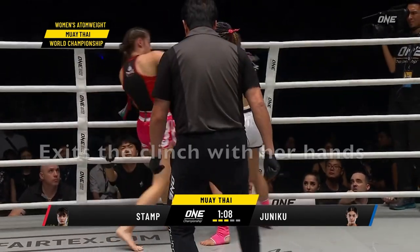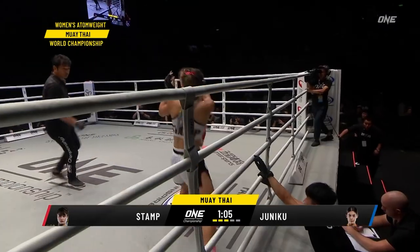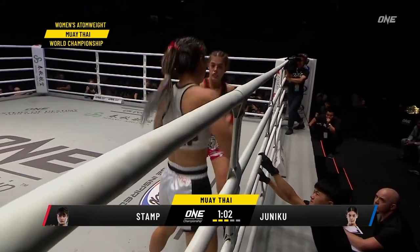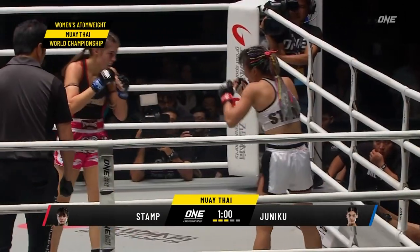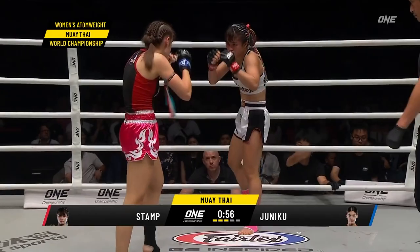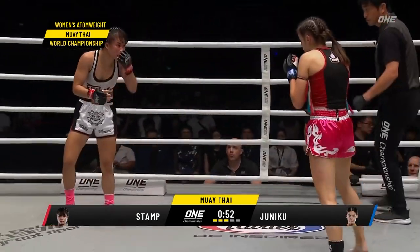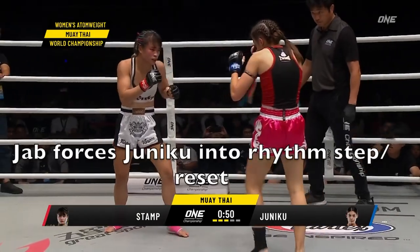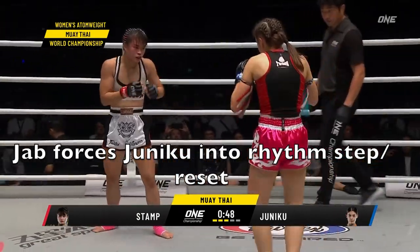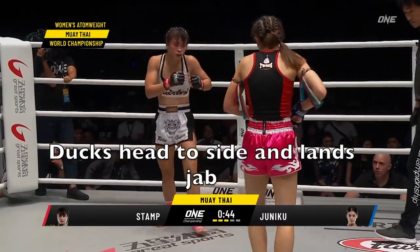On the exit she punches out — very smart work from Stamp. Again punching out trying to tie up the hands. We see that basic rhythm, then the big overhand right. Again that basic rhythm and she counters with the lead hand and right kick. Then Juniko takes rhythm steps and resets, which gives Stamp more time to decide what she's going to do and how she's going to attack.